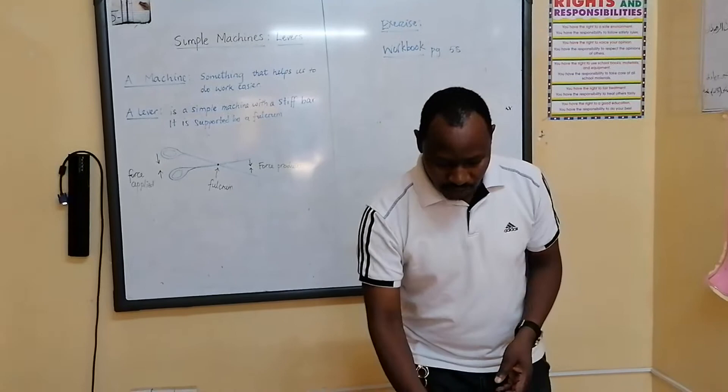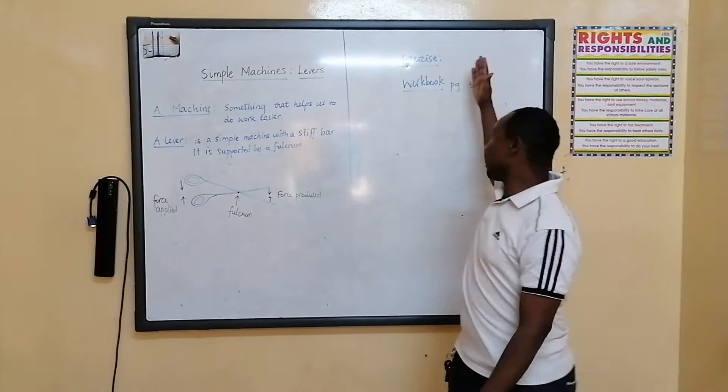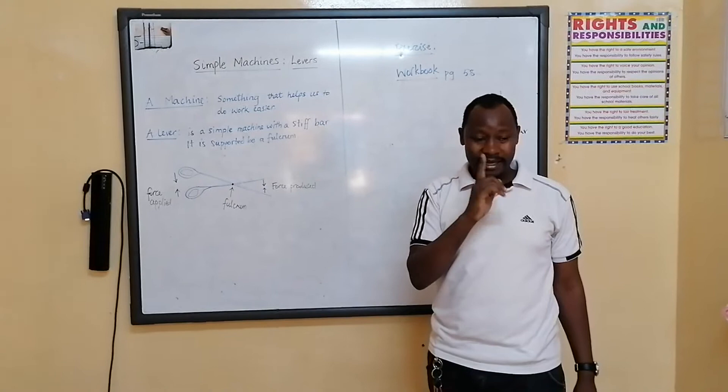I am going to demonstrate using a pair of scissors which I drew first, then demonstrate using these two machines — the pliers and stapler. After which I will give you an exercise to do. So I want you to focus with me carefully.